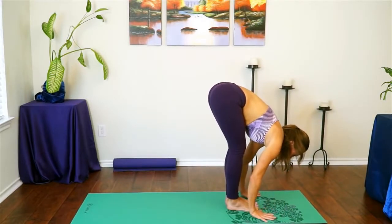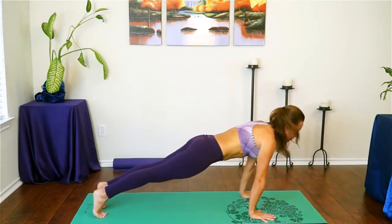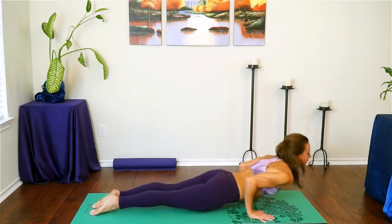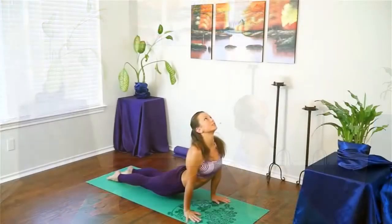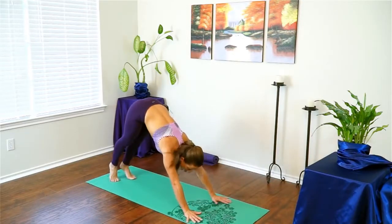Move through a vinyasa: plant your hands, step back to plank, lower halfway or all the way — chaturanga or all the way to the ground. Inhaling for cobra or upward facing dog, then exhaling all the way up and back to downward facing dog.